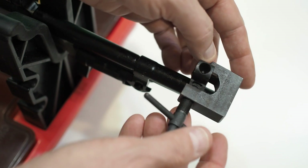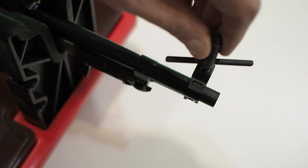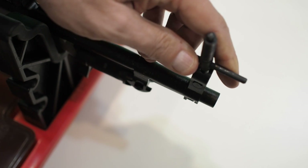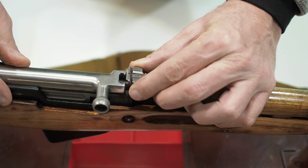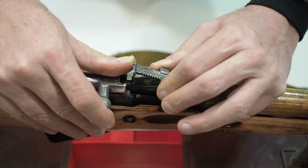The front sight does require a tool for windage and elevation adjustments to establish your 100 meter zero. The rear sight is adjustable to 1000 meters, but I wouldn't have much confidence in that past about 300.